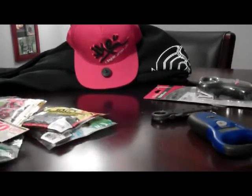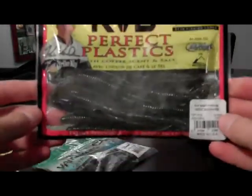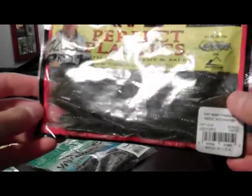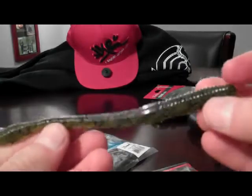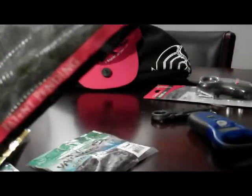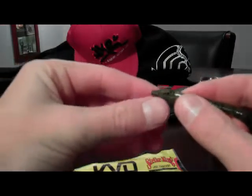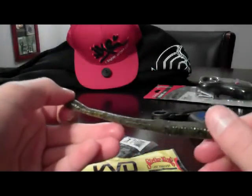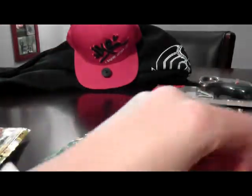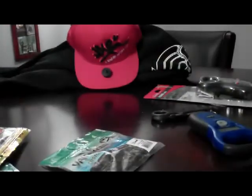Now the soft baits, guys. KVD Perfect Plastics Fat Baby Finesse — this is a really good bait, guys. This is in the 12-pack green pumpkin. KVD Perfect Plastics — it's got the coffee scent impregnated in it. I think it's a 5-inch worm. What's really cool about this bait is that it's got a divoted tail — the tail is hollow on the inside. It's got the signature coffee scent. Very good bait. Using this at just a couple local ponds, and in the river probably.